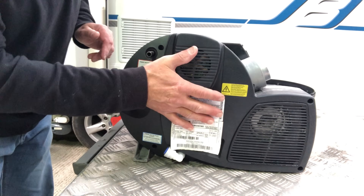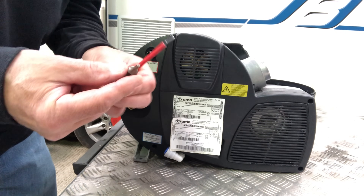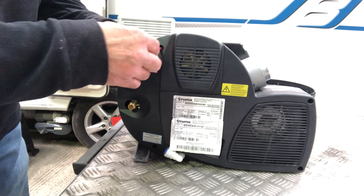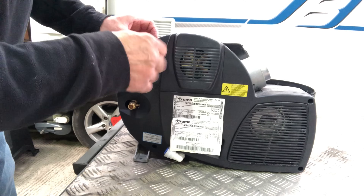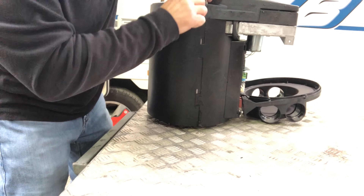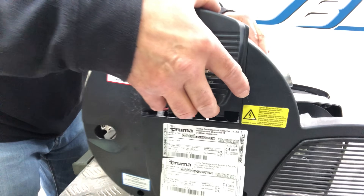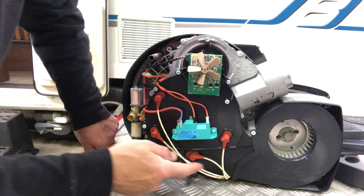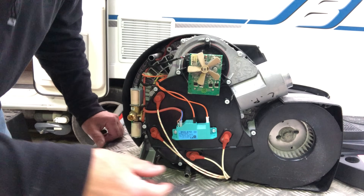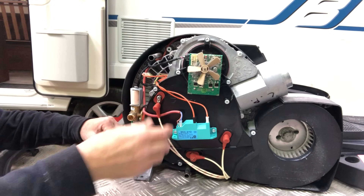Now I've got to get this back panel off by taking these screws out. The torx bit was a little bit too wide to fit in that hole, so I've used a screwdriver that fits snugly into the end of the screw. That's the elbow off. These are the connections for the heating elements, so I'll take these caps off and just slide them down.